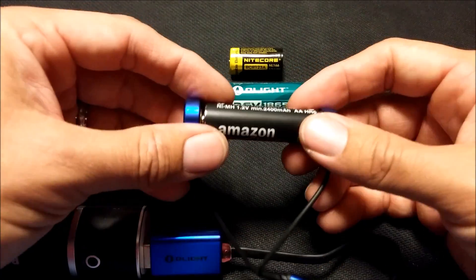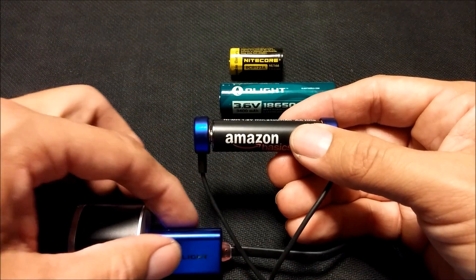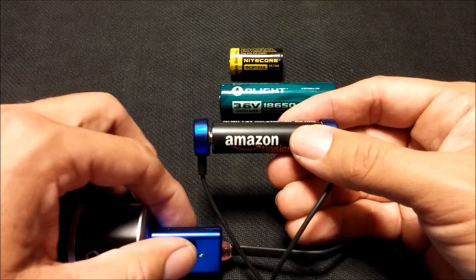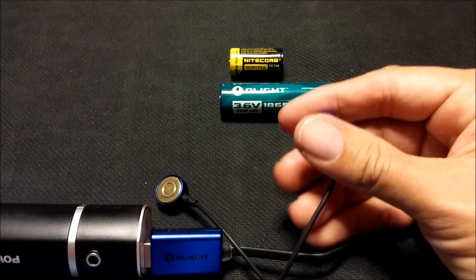AA works too. It is magnetic, so it just kind of holds them in place. One thing I was a little worried about was that this would get kind of hot, but it doesn't at all, actually. It was a little warm when I was charging the 18650s, but not too bad at all.